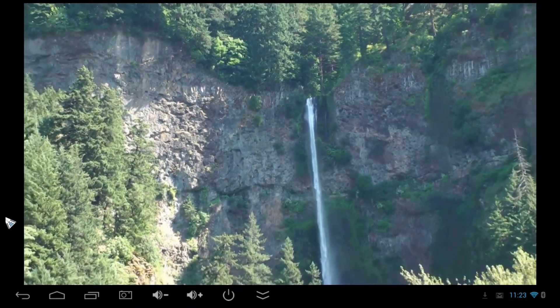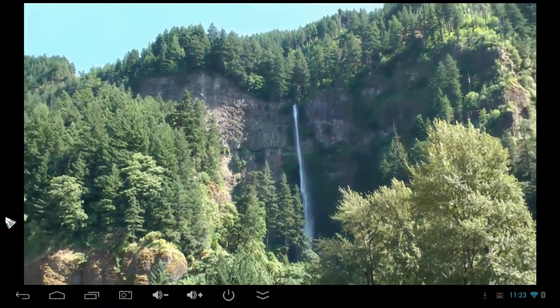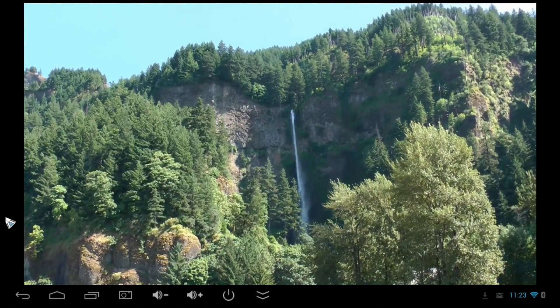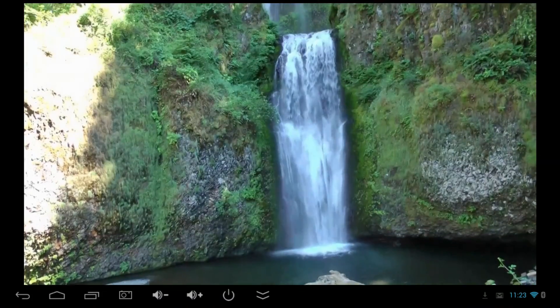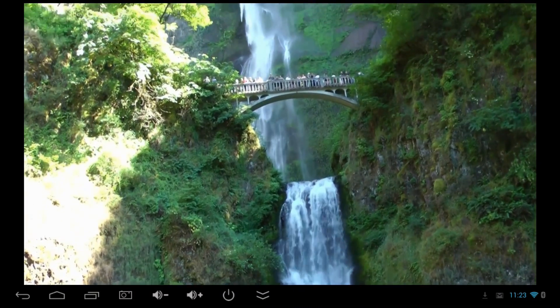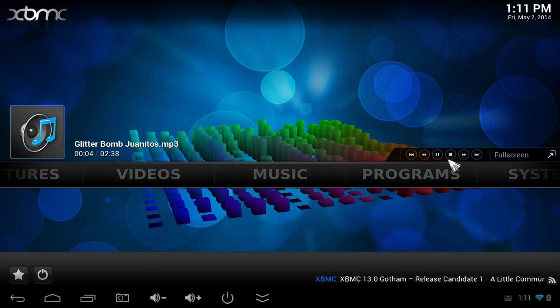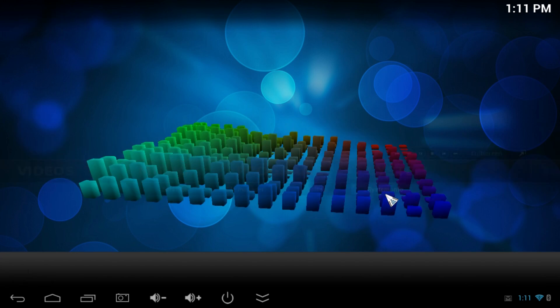The video playback looks great and runs nice and smooth, though it appears to be using a 720p overlay. You can, however, stream straight over Wi-Fi. I've streamed 1080p movies over Wi-Fi with no problem at a pretty good distance — about 30 feet away through a couple of walls. You can use this same method to add shortcuts to your music locations for music playback as well.